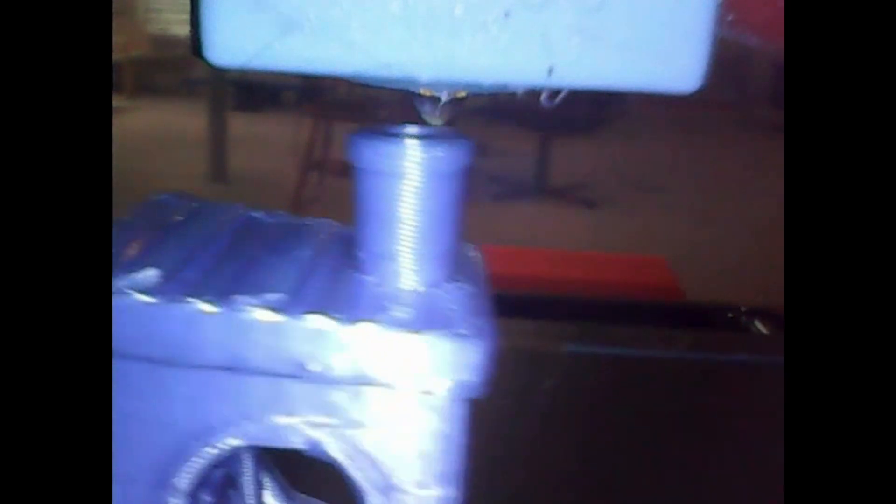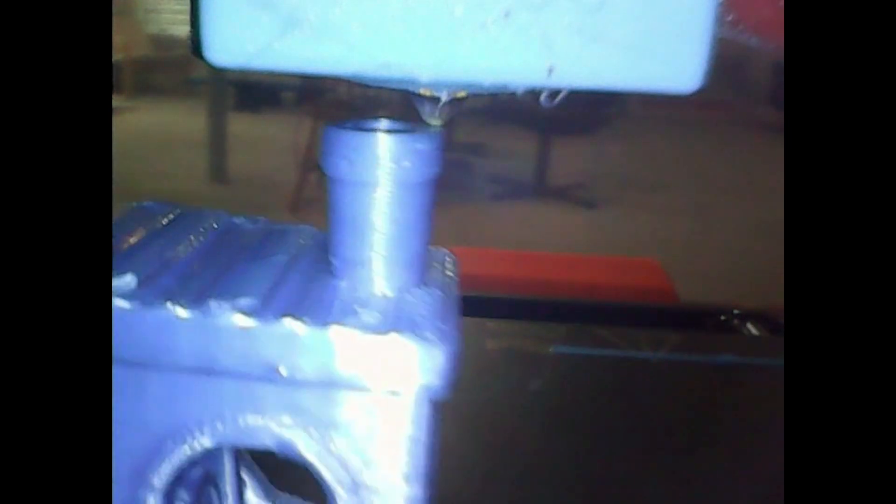After setting up the camera, I played with Octolapse to include both cameras so I can make cool time-lapse videos of my prints from both angles going forward. Here are some cool prints from both the normal camera view and the nozzle camera view. Feel free to visit my website down in the description for a full write-up on this project as well as other projects of mine.